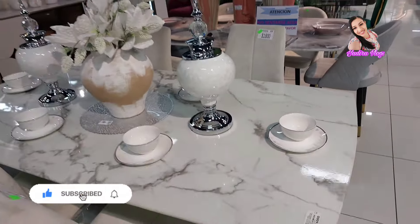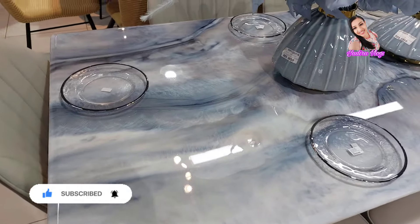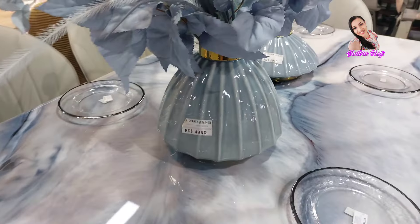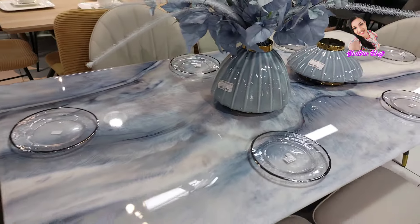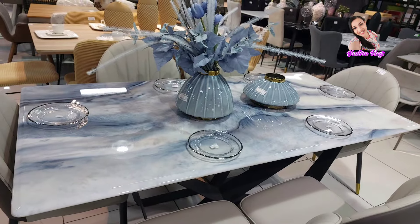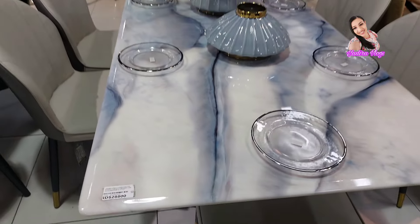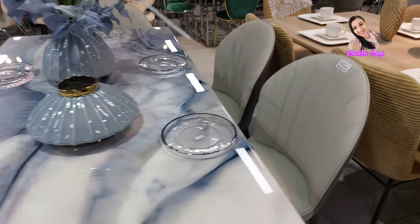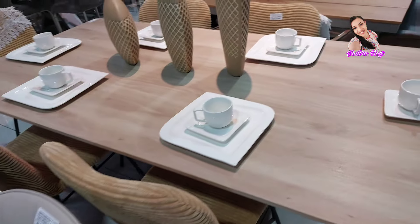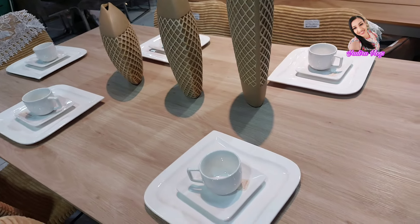Pero así es como se ve. Y miren ese estilo, así como ese azul, está precioso. Muy bello. Vamos a ver el precio. Déjenme dar la vuelta para enseñarle el precio de la mesa. Este es el precio de la mesa: $28,800. Y la silla $6,475. Pero miren este estilo más neutro, más así como rústico, pero más neutro. Más bonito, me encanta.